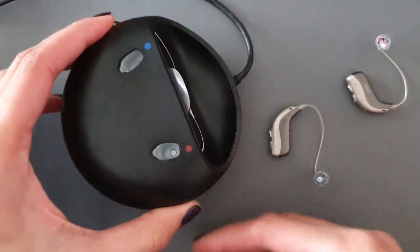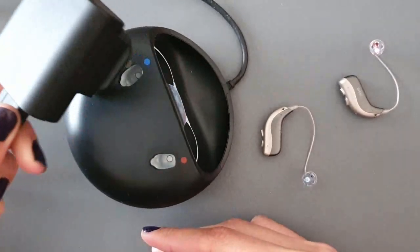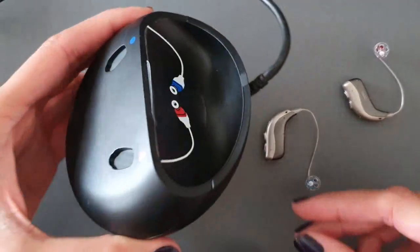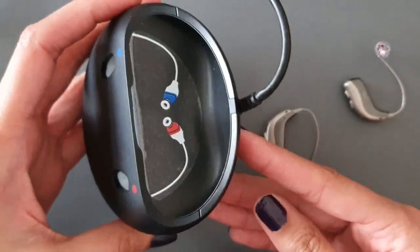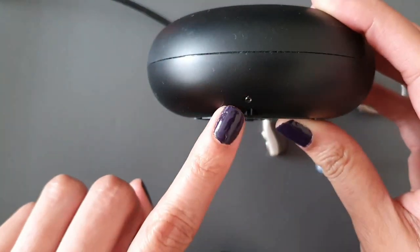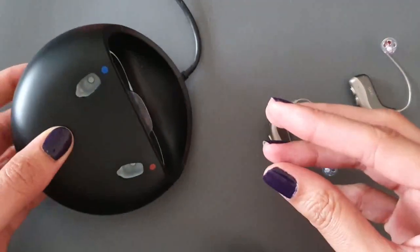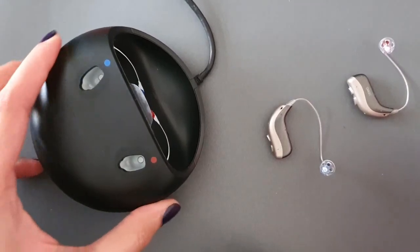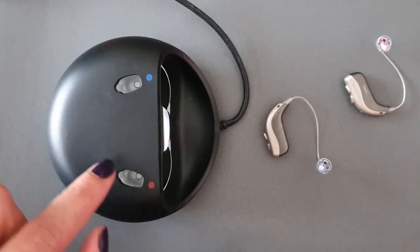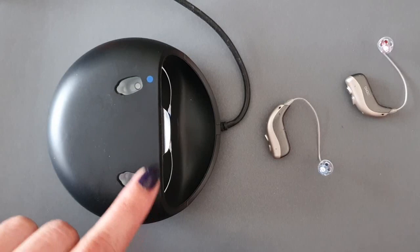The charger is connected to a cable and plug which goes into a power supply. When connected, there's a little light on the bottom that will turn green to confirm it's sufficiently connected to power. You can then see in your charging dock there are two holes.